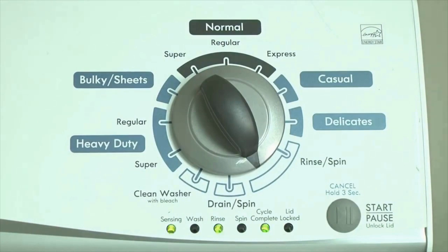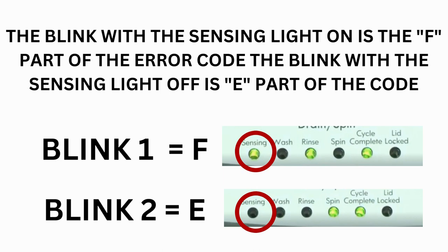If this is happening to you but there is still an issue, then you will need to watch our other video. The control displays up to 4 error codes.